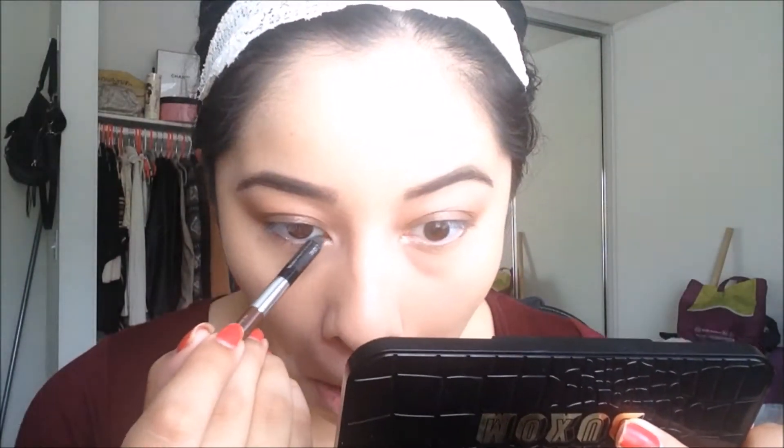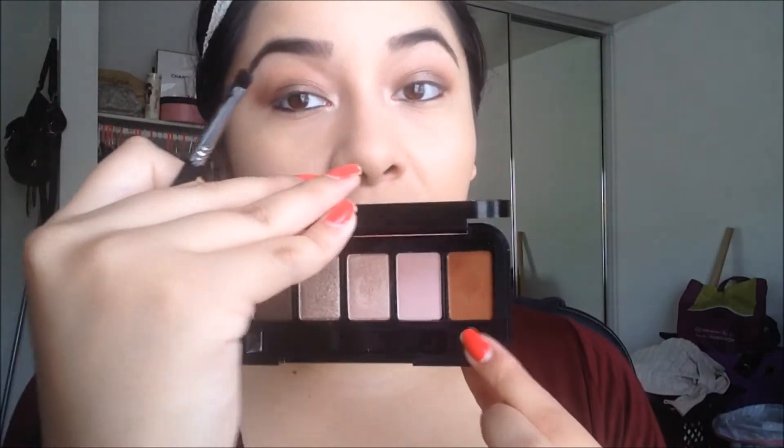Now I'm finishing off the under-eye area. I'm using this black pencil by Urban Decay in the shade Zero, applying it onto my lower lash line. Then I'm going back in with that brown shade and applying it onto the lower lash line as well.